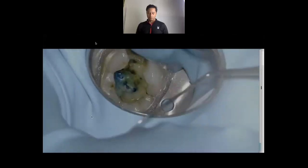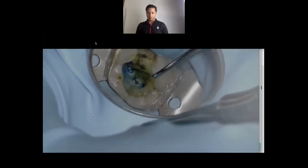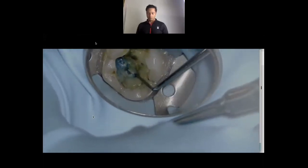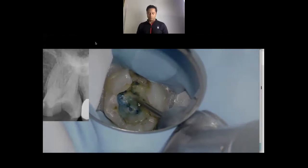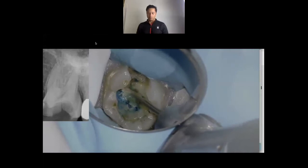We've now used the endo explorer to see if that calcified material is soft or not — no, it's definitely calcified, and that's where the stain resided. So I'm going to use this long shank Muntz bur — this is a number two — and I'm just going to run back and forth. I'm picking a spot between the mesial buccal cusp and the palatal cusp, and making a line back and forth. The tooth is actually not that calcified, so it's going to be pretty simple to get into it.